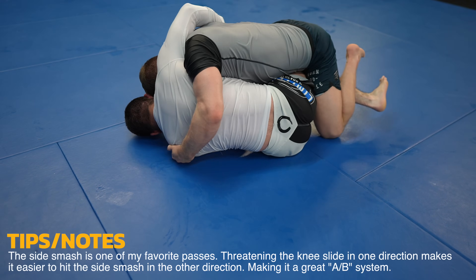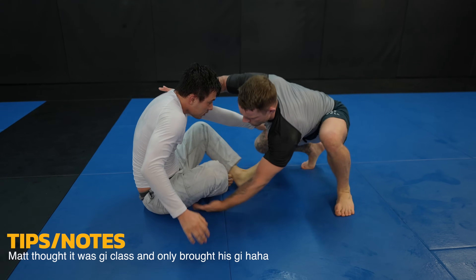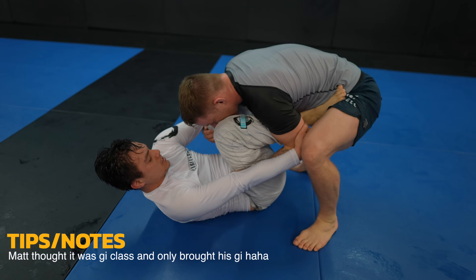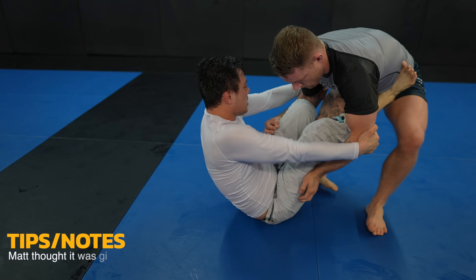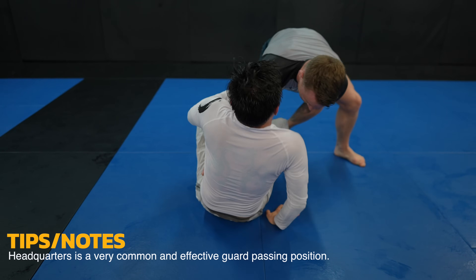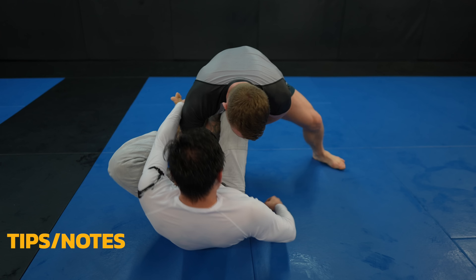Now I back step to free my leg and transition into side control. Let's get started with Matt — same thing, I want to put him on his back. I want to enter into a better passing position, one where I'll have multiple passes available to me, so I step back and then over Matt's foot into headquarters. This is a great passing position — I have X passes, leg drags, knee slides, side smashes and more, all available to me. It's very versatile.